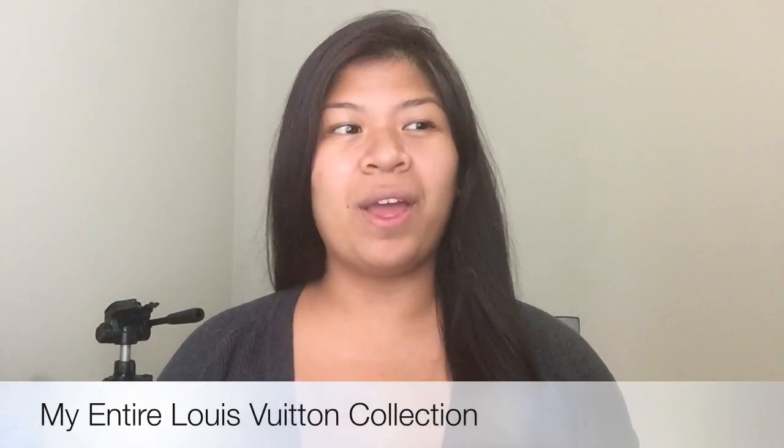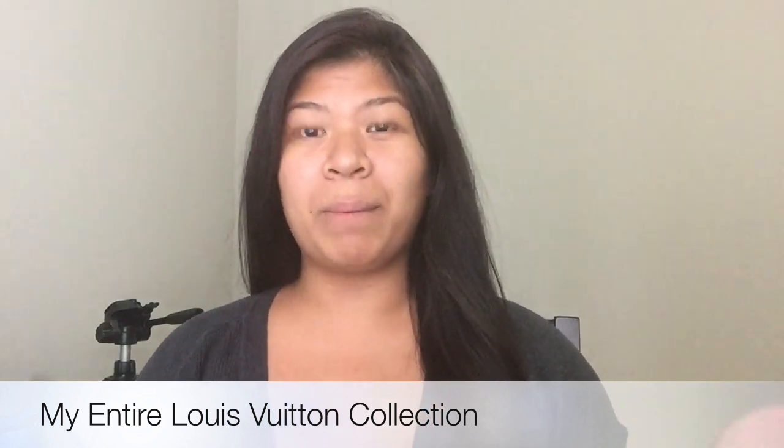Hello again everyone, welcome back to my channel. Today I wanted to share with you my Louis Vuitton collection. You've probably seen these pieces already in my other videos, but I wanted to share it as a collective one video — all Louis Vuitton. Let's just get started. I'll start off with the bags and then go to the small goods.